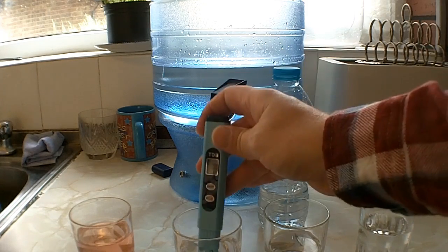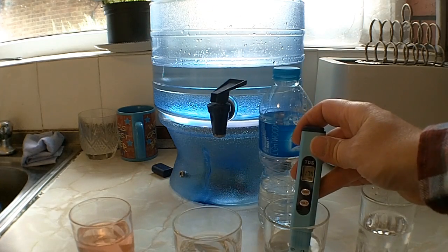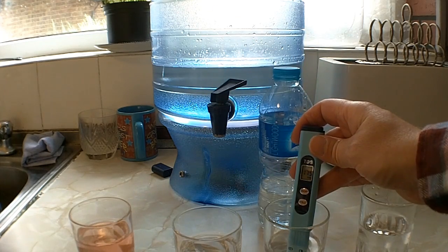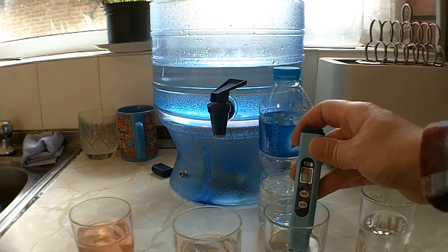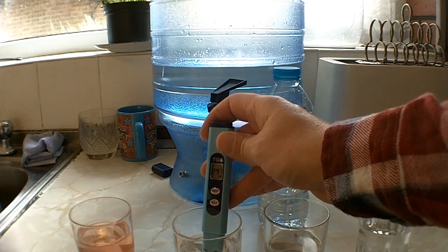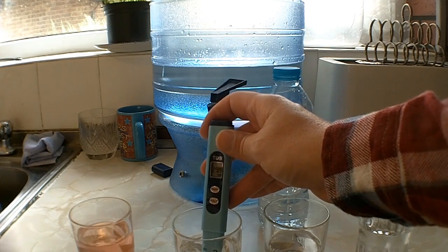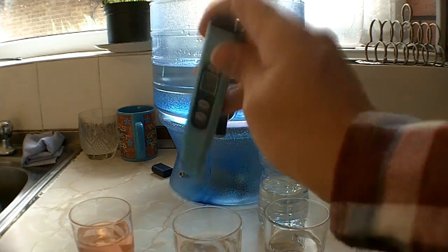Just as a control — that was 299 parts per million for the filtered, and then out of the bottle: 175. So the bottled water is much, much more filtered than the Berkey — it's almost, not quite twice as many parts per million, but almost getting that way.